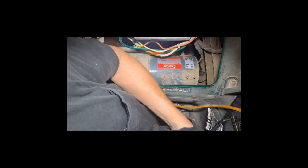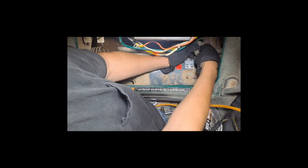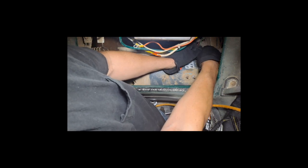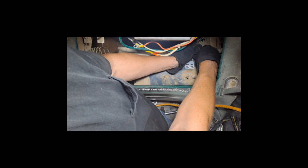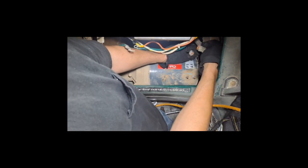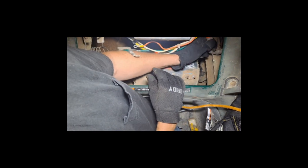This plug has got a little tab that just pushes down right here. I'm gonna mar up my hands if I'm not careful, so I'm gonna put my gloves back on. I wanted to show you that because it's hard to show you with these gloves on. So let's get this thing apart.